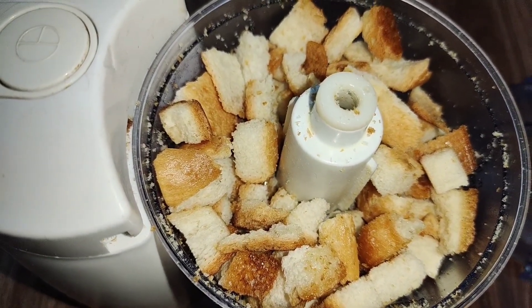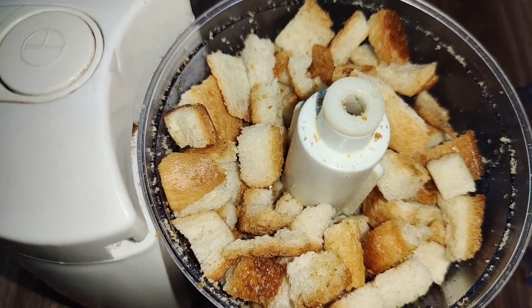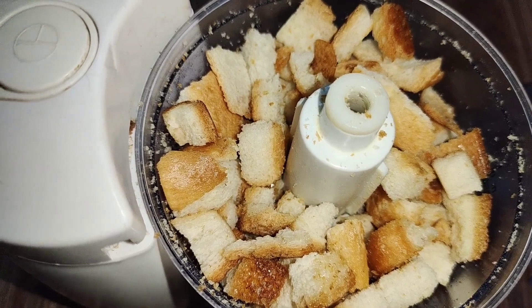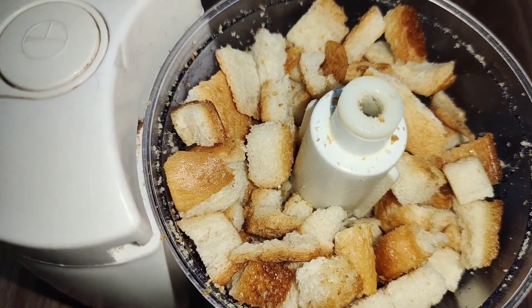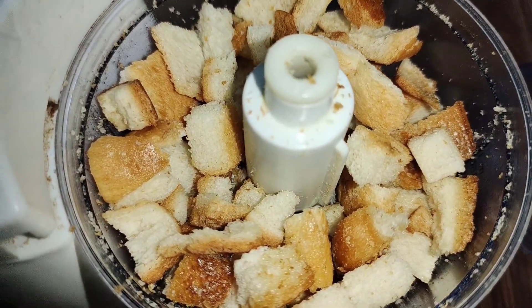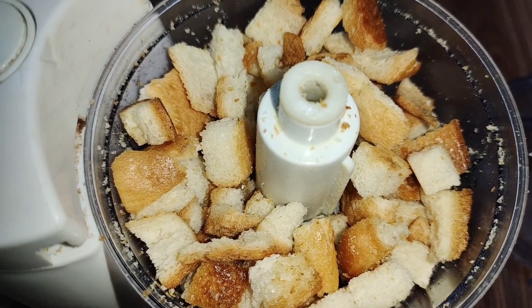Now we are making another one. You will see how good it looks. When we dip it and fry it, it looks very good. If you are making it, tell me in the comments how good it looks. I have made it: simple, colored, and cut.